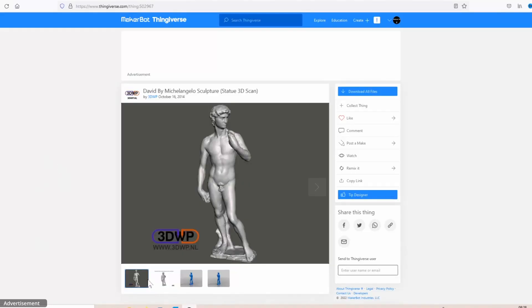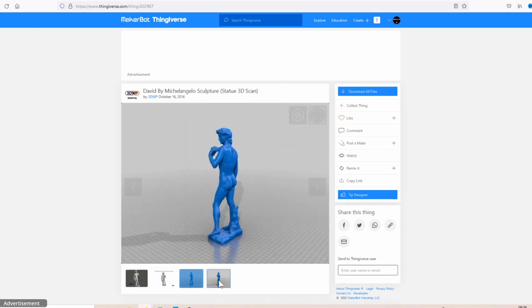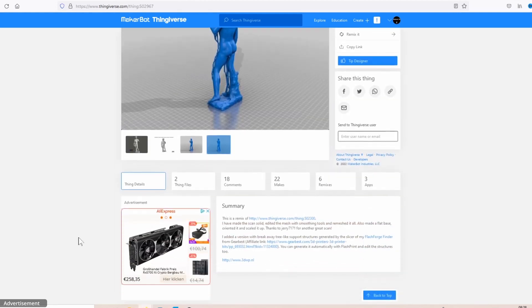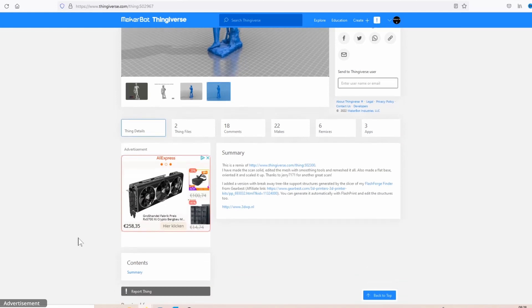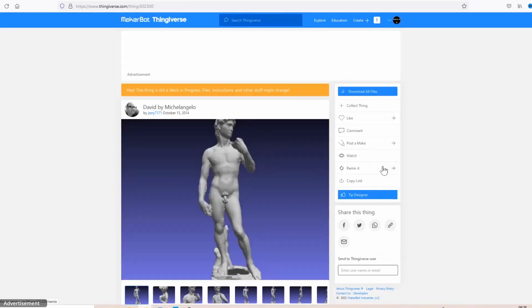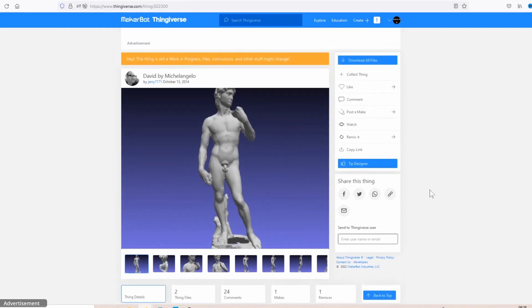As my first print for marble PLA, I decided to print the David from Michelangelo, uploaded and remixed from 3DWP. This is normally more of a print for an SLA printer. The original, I think it's a 3D scan, is from Jerry7171. A beautiful object — awesome, isn't it?